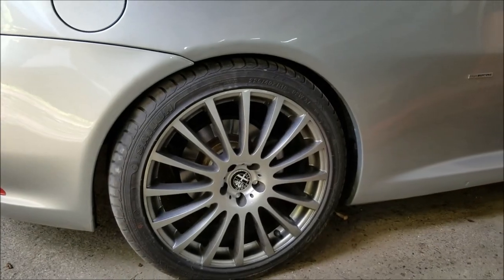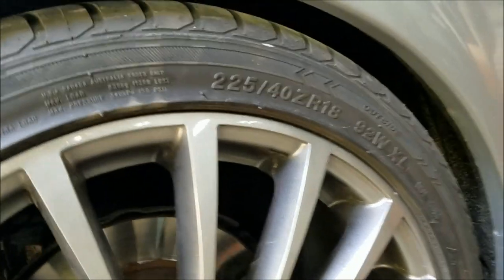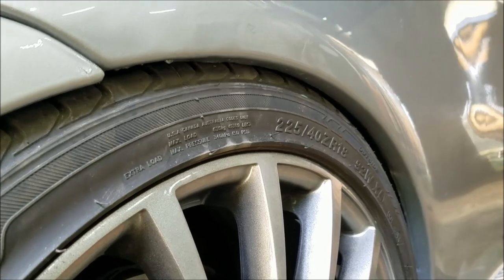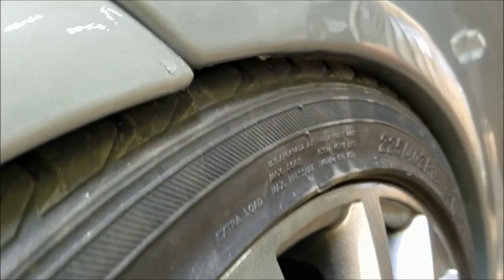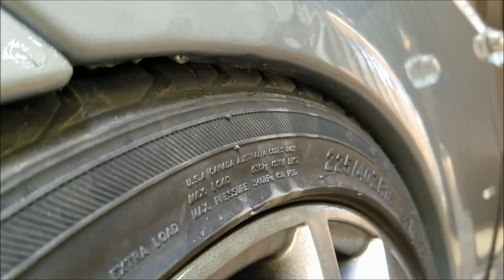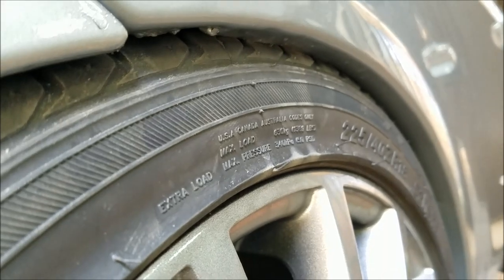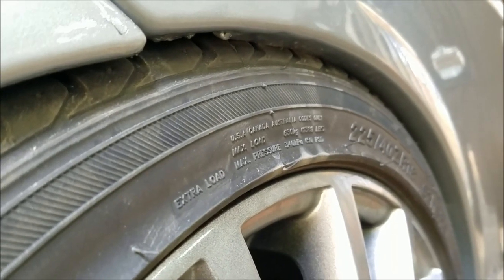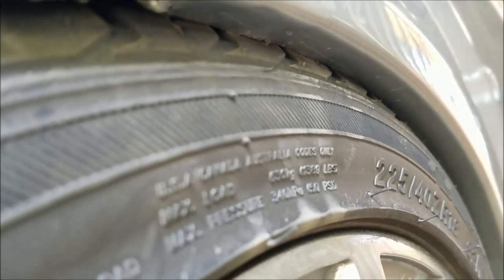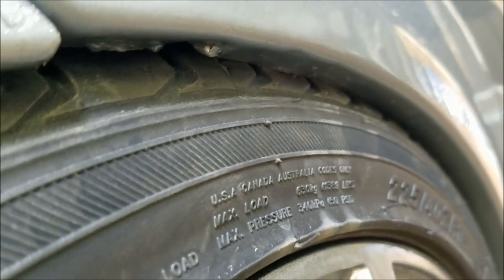Alright, here's the moment of truth. I'm going to put the car under load and check if the tires are going to catch the wheel arch. As you can see, the wheel arch is basically sitting on the tires, and there is no way that this factory suspension combined with these wheel arches, wheels, and tires will work. This is actually very dangerous — if you hit a pothole or something, the tire could burst and you could end up having an accident.